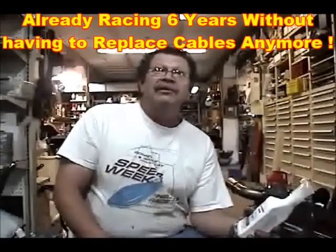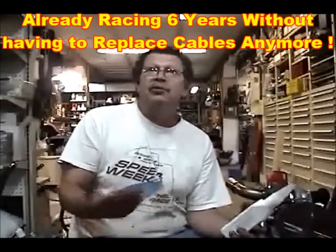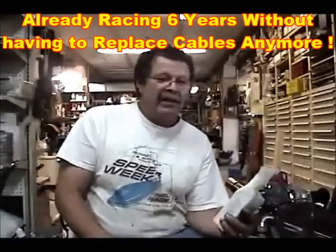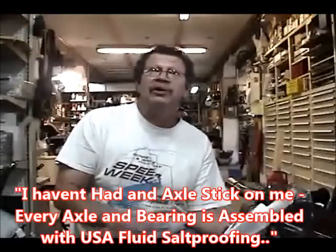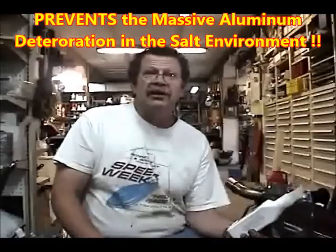Six seasons using Strong Arm, and before that you only got one season out of it. We were assembling with other manufacturers' lubricants, but after washing and cleaning the bikes they would just remove the lubricants. I haven't had an axle stick on me since we've been racing at Bonneville.